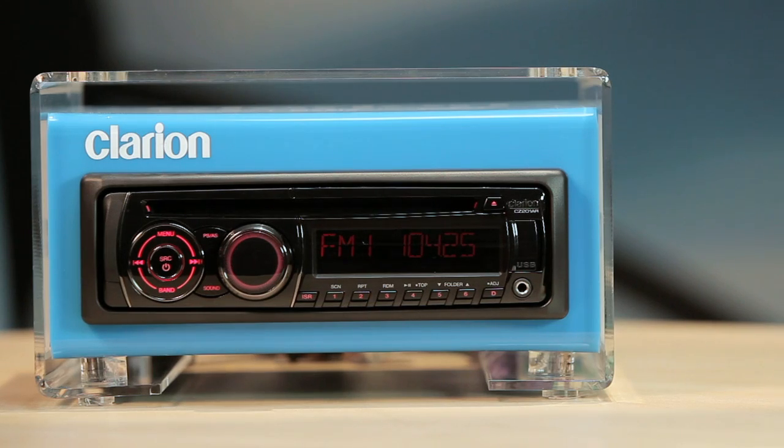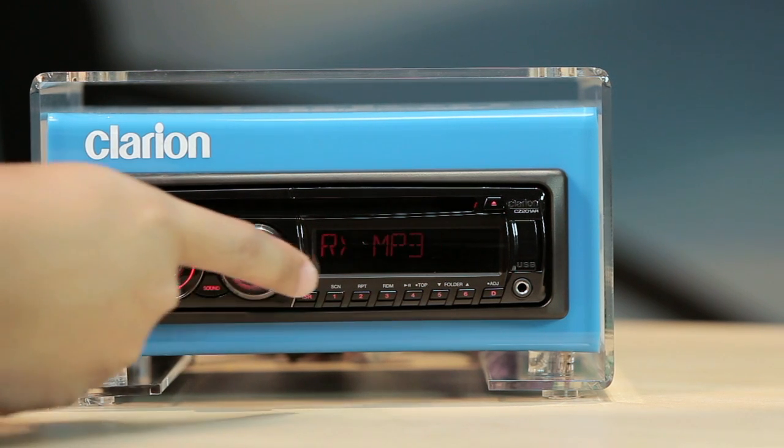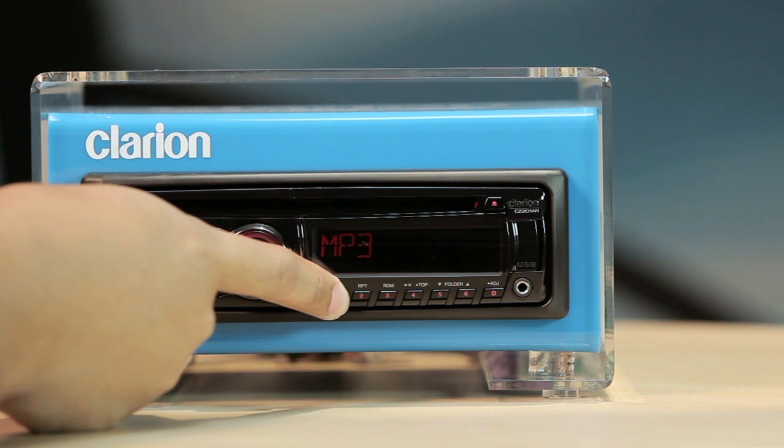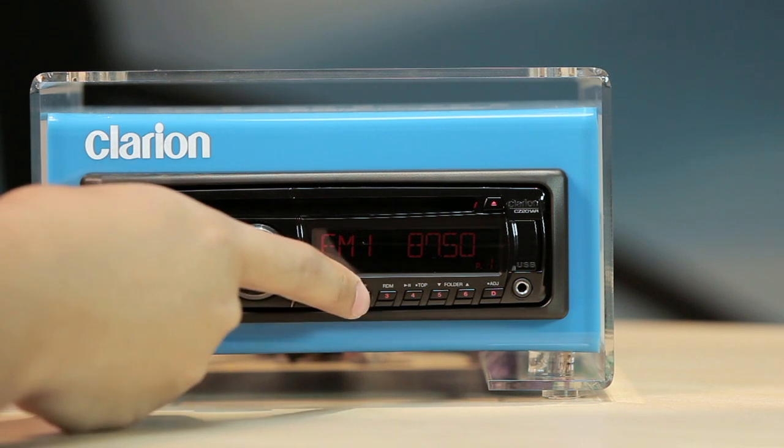Buttons 1 to 6 are multipurpose buttons that are usable in various modes. Button 1 accesses preset station 1 in radio mode, and also activates the scan play function in CD, MP3, and WMA mode. Button 2 tunes into preset station 2.